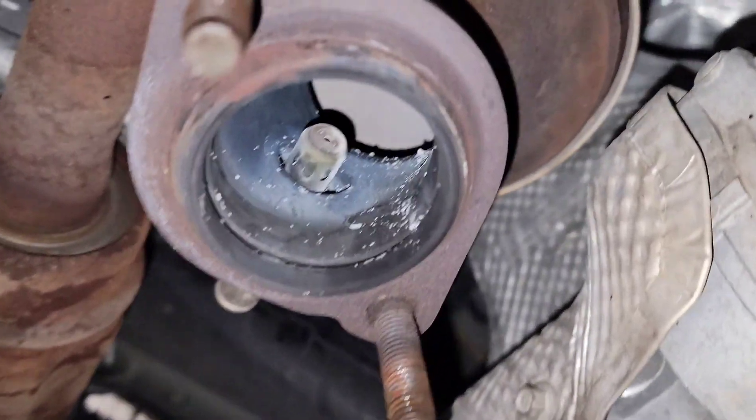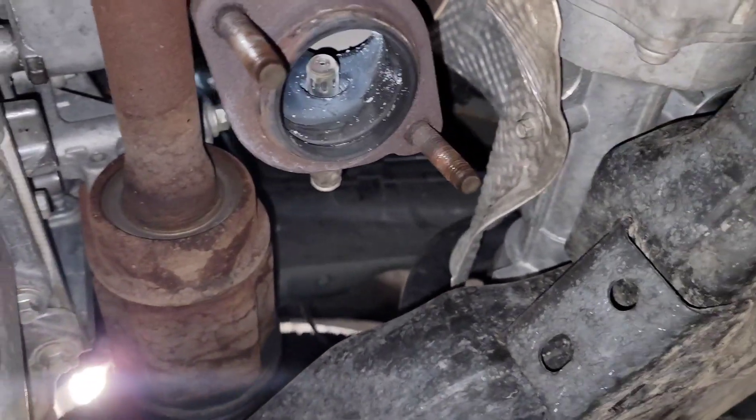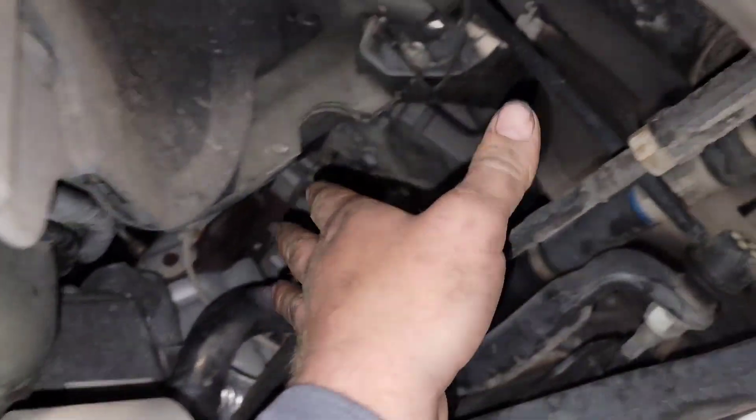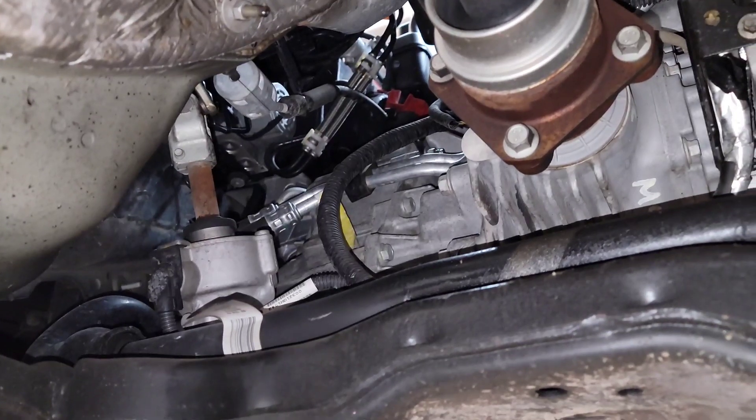When I pulled the exhaust off, even though there was no code set for the back, I came back here and caught this residue out of the corner of my eye and said wait a second — that one's coming apart too. It needs a rear cat also. You can get this one out of here but it's tricky. It's been a while since I've done one — some guys slide it out this way, or some guys drop the rear subframe so they can bring it back over the subframe. It really all depends on where you want to go with it.